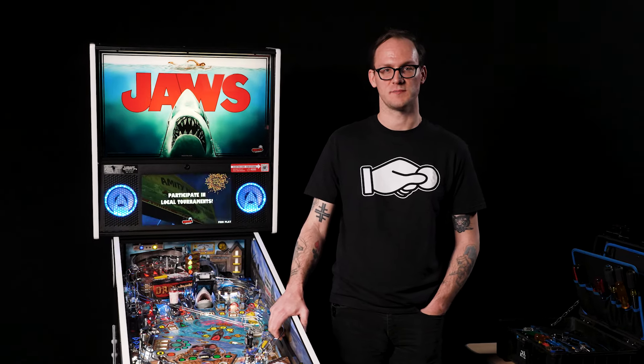Hi, I'm Kyle with Stern Pinball and today we're going to go over the procedure to level the shark fin target base.